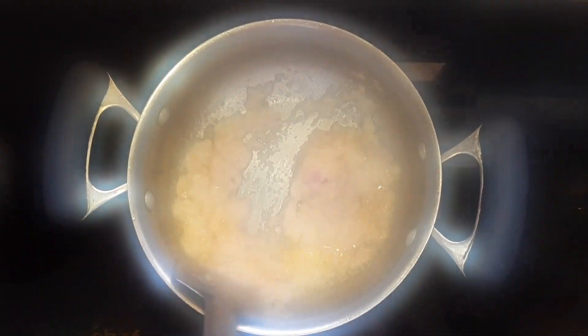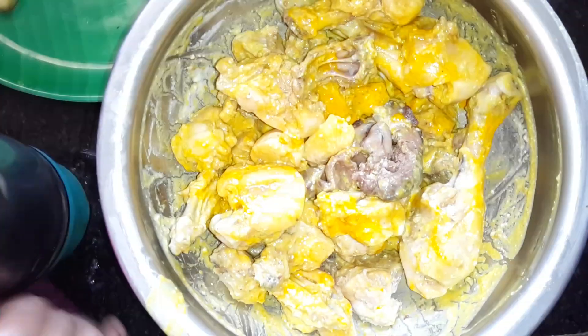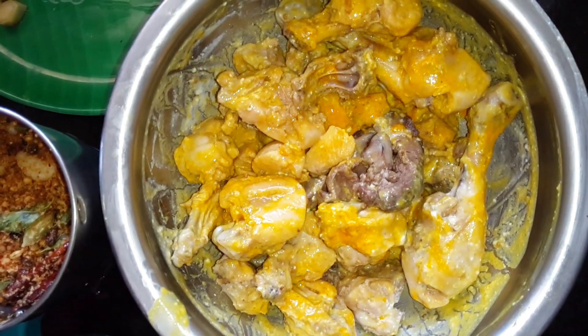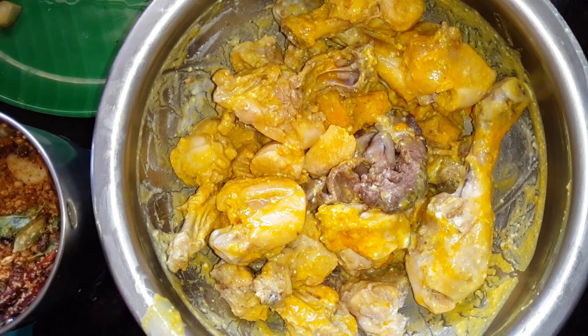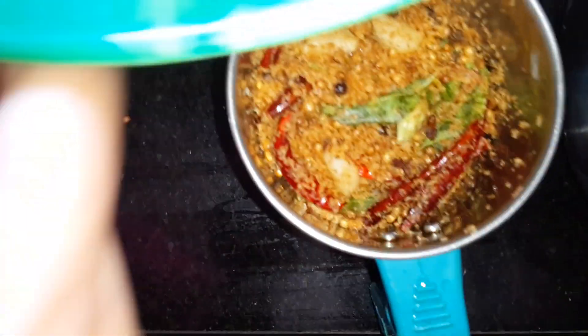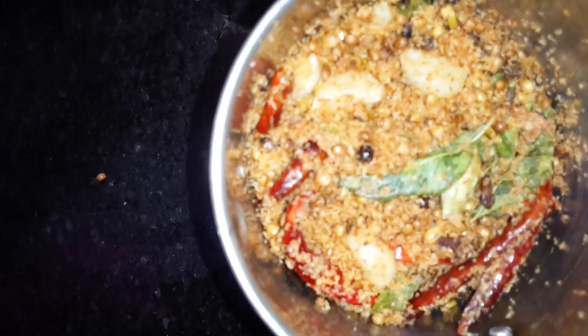This has to be done for about 5 to 10 minutes. The chicken has already been kept for marination with curd and turmeric powder, and some salt has to be added. In the meantime, the masala is ready for grinding. We're going to add the ginger also into the masala.